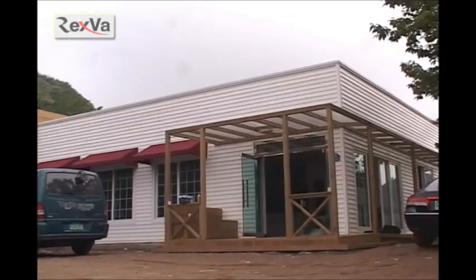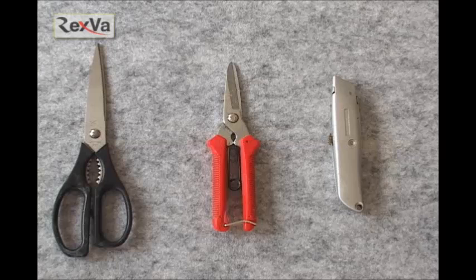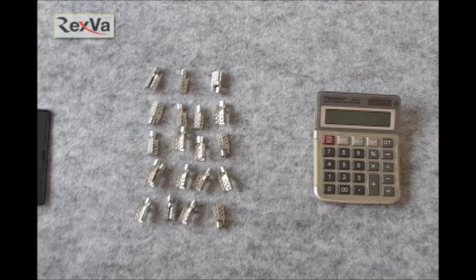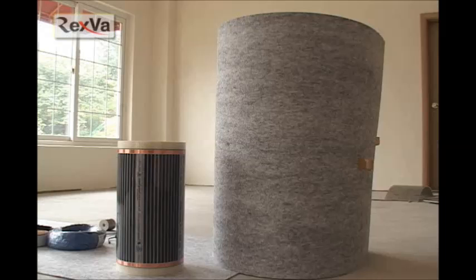Now I will explain how to install Rexva Heating Films. The materials needed are: compressor, dripper, pliers, scissors, cutting machine, knife, small iron, screwdriver, tape measure, tape, resistance test machine, connector, calculator, 14 and 16 gauge wire, waterproof tape, thermostat, 3D film, and heat insulator.